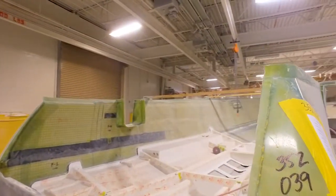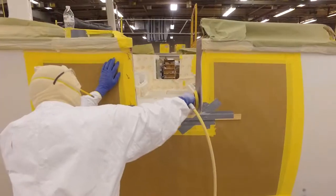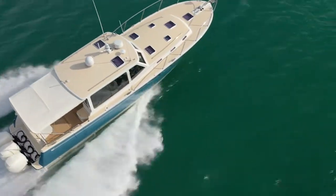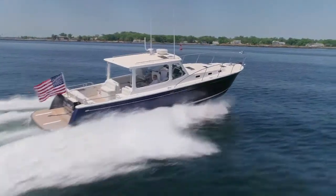We started here in January of 2021. Peter drew me to this project because he has a very strong vision as to what he is looking for. What he wants MJM boats to be are efficient, light, stiff, maneuverable boats.